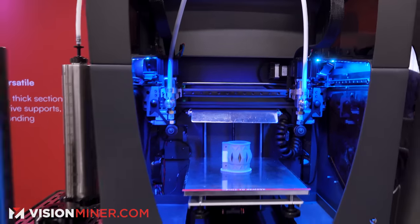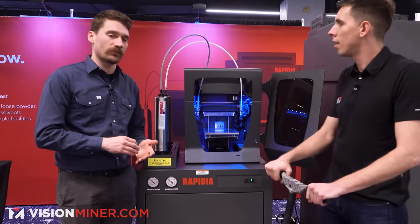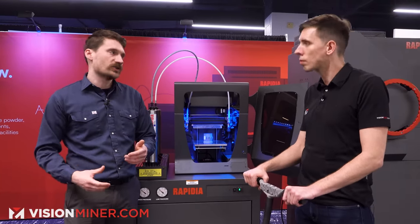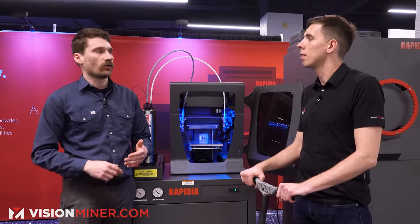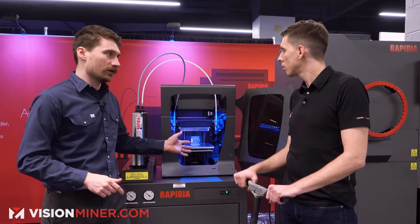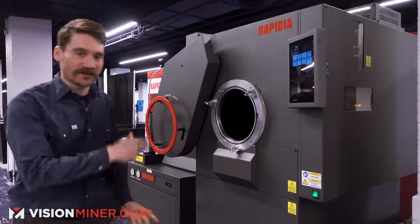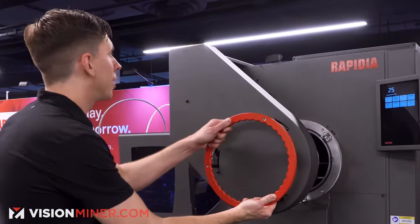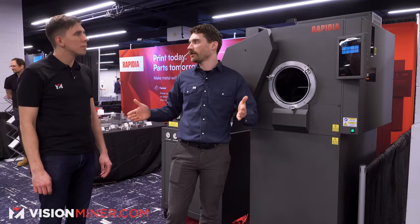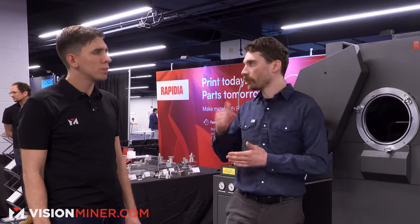That allows us to use a surprisingly tiny amount of binder, so we kind of skip directly to a brown part — like a part you would normally see out of the debinding step of a metal injection molding process or metal-loaded filaments. You can take your part and go straight into sintering in this small partial pressure vacuum sintering furnace. Using this paste has allowed us to shorten the end-to-end time by maybe more than half by getting rid of the debinding step.